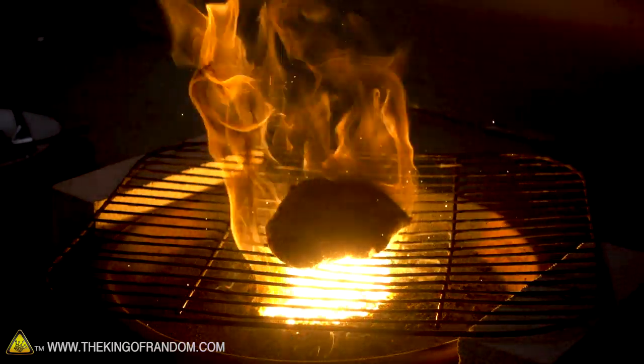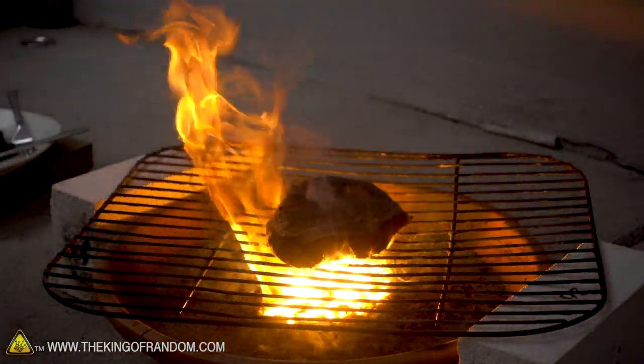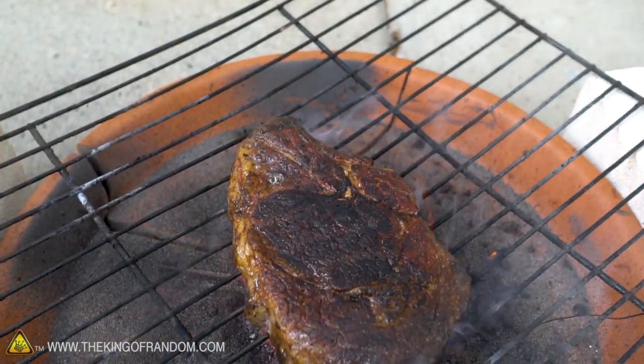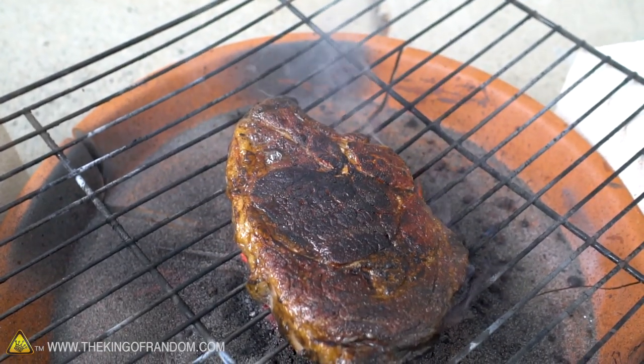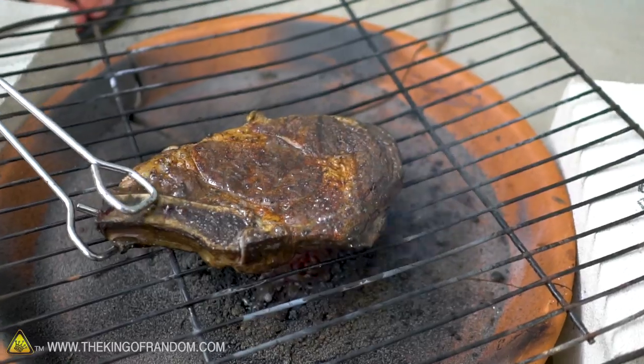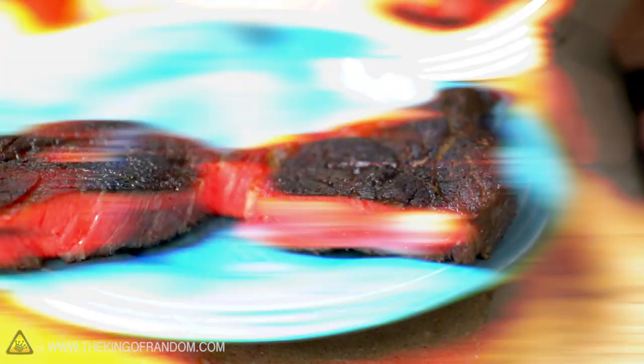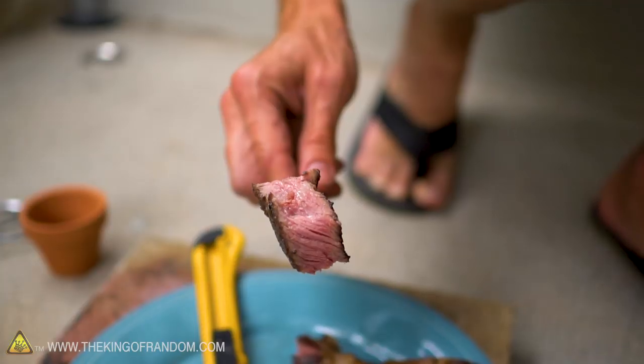For a second before the flames got too intense to look at, I could see light shining through the steak — that is so cool. Pretty well toasty on one side, and the other side is not great but not bad. We're going to use a workshop knife. Wow, that is looking pretty good. That's not bad. I'm a little concerned about what sort of chemicals might be in the smoke that bonded to the outside crust layer, but... this will either be delicious or a nightmare.